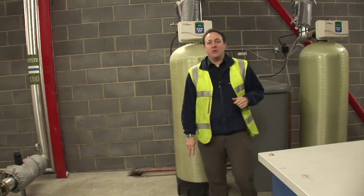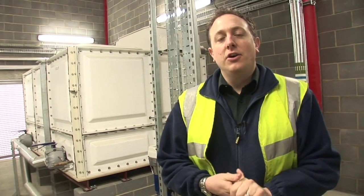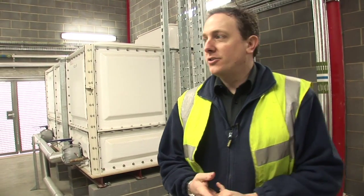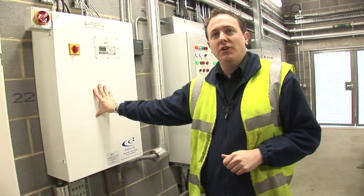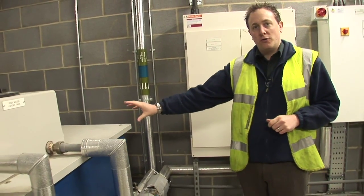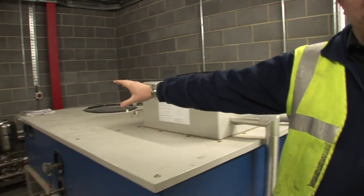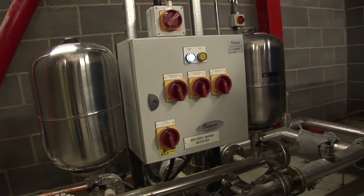The building is fitted with a rainwater harvesting system consisting of four main items: an external 50,000 litre storage tank with a 10,000 litre sediment chamber; an internal rainwater processing unit which contains filtration and backwashing facility; an internal day tank for storing filtered rainwater; and a cold water booster set to boost the rainwater to the toilets and urinals within the building.